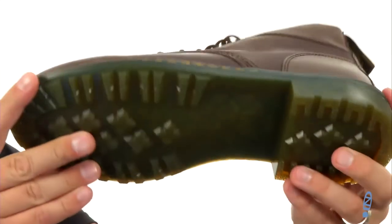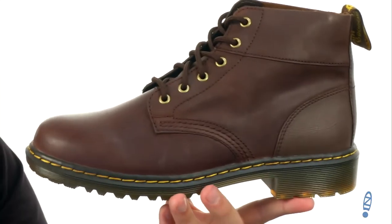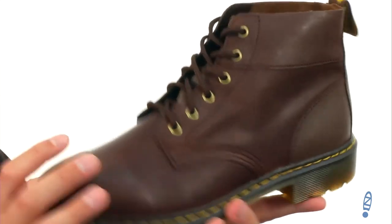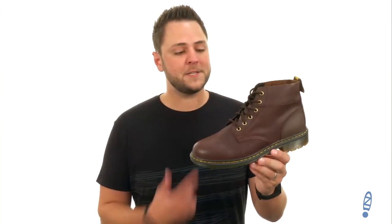And that air cushioned outsole down here on bottom — very lightweight, very shock-absorbing too, but it's gonna offer amazing oil and fat resistance to keep you steady and make sure you don't slip. The upper is made out of that leather material which matches the leather material on the inside, really gonna keep your feet breathing too. You're gonna lace these boots up today, you're gonna love them from Doc Martens.